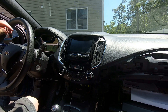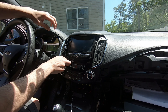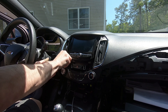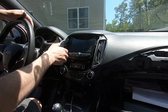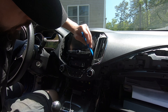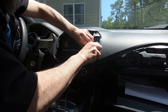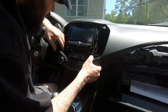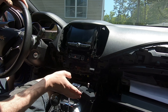Before I mess with the bolts in the back, which I'm not sure if I even have to take off, Cameron said these will just pop out. I don't like how it feels, but — okay, there are no screws in the back there.